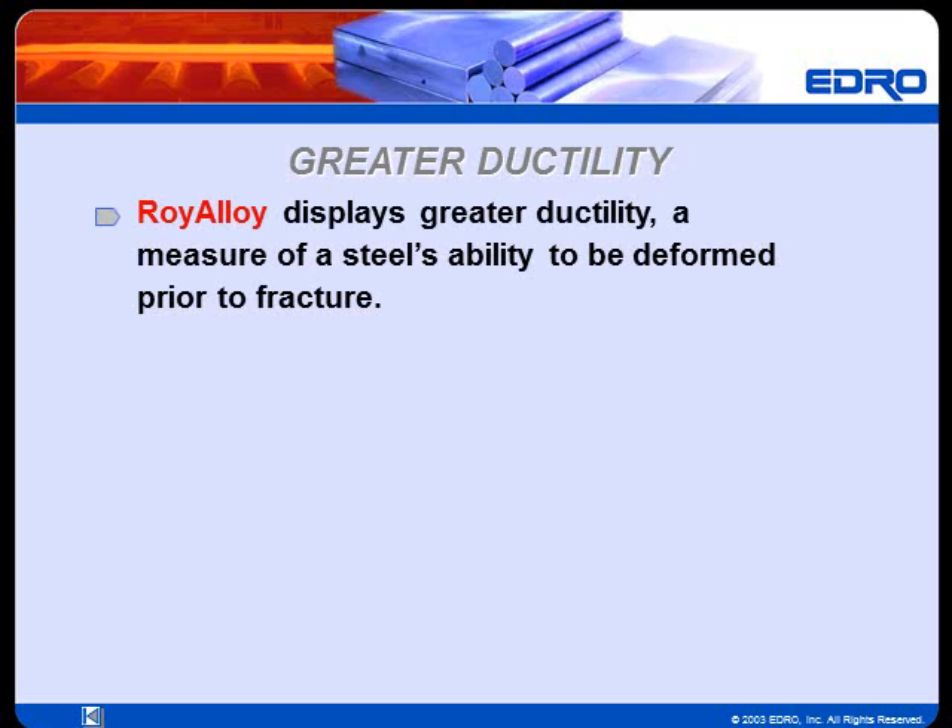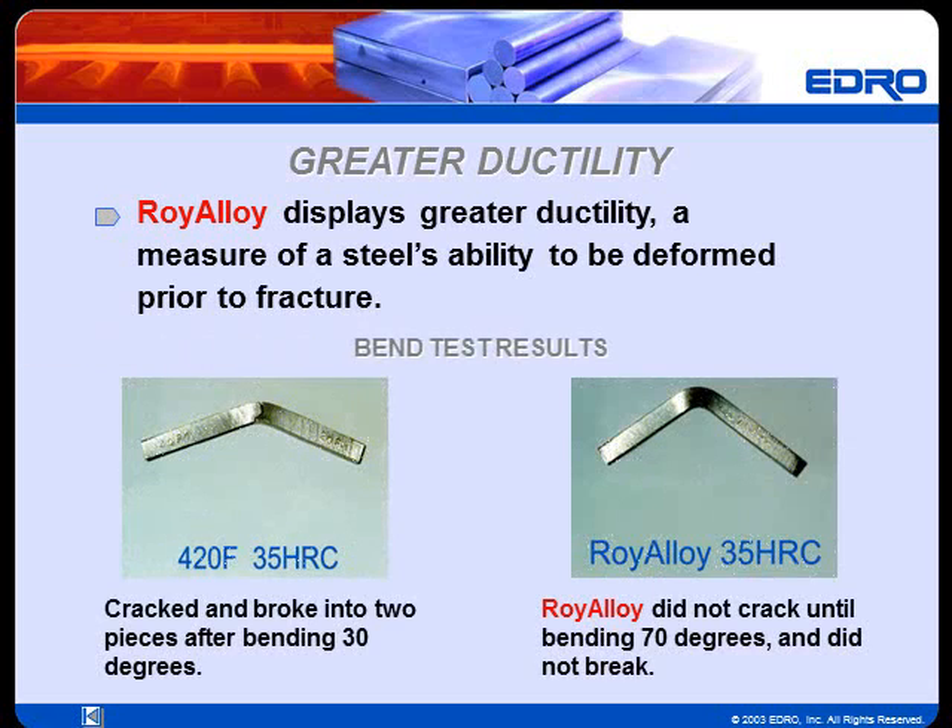Roy Alloy also displays greater ductility, a measure of a steel's ability to be deformed prior to fracture. As shown, the sample of 420F cracked and broke into two pieces after bending 30 degrees, whereas the sample of Roy Alloy did not crack until bending 70 degrees without breaking.